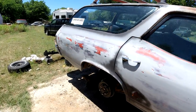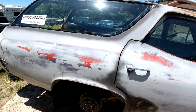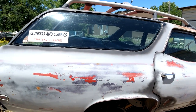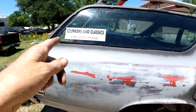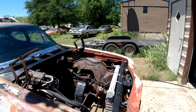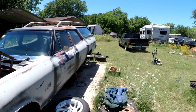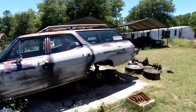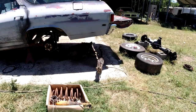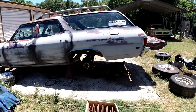Next video we'll get that rear end put in and hopefully some other stuff. Like, comment, share, subscribe — all that stuff. If you want a bumper sticker and to help out the channel, it's five dollars to clunkersandclassics at gmail.com via PayPal. We'll see y'all next video — thanks everybody for watching!